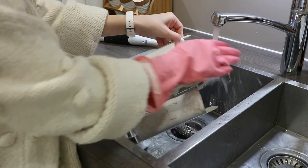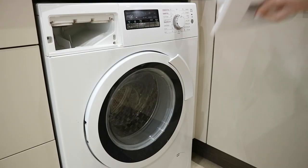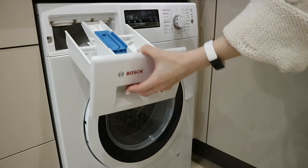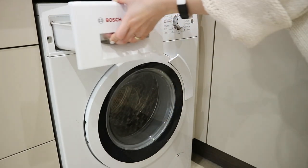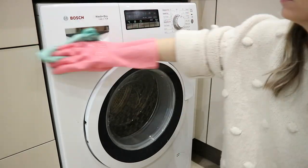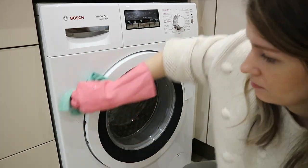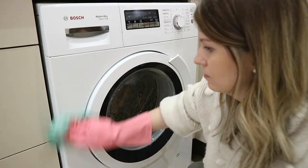Now that the drawer is all clean I'm just going to pop it back in, and then get started on spraying the washing machine — on the outside, on the inside, on the rim — just giving it a bit of a freshen up. I'm using my Pretty and Fig surface cleaner for this. I love this cleaner so much.